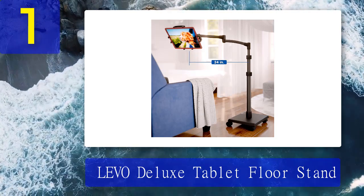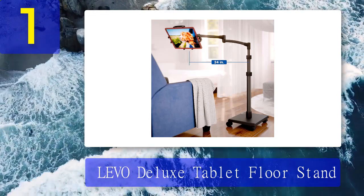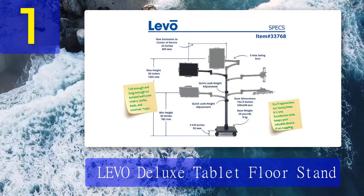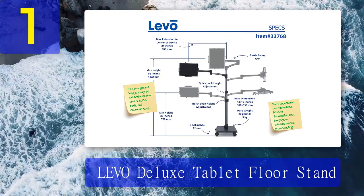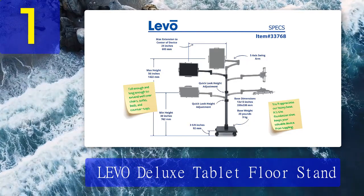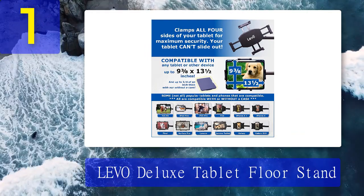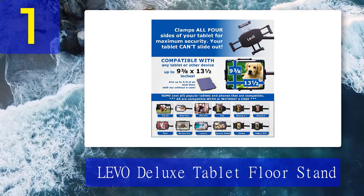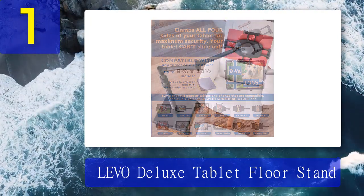This is a heavy duty tablet floor stand that can endure frequent daily use. You can easily switch your tablet's position with its five-axis swing arm and flip lever height lock. The height is also easily adjustable from 30 to 56 inches. It's compatible with devices measuring 13 inches and below. Because of its weight it's not as portable, though its wheels allow it to move around a room easily. It works with all popular tablets like the Samsung Galaxy Tab S3, iPad Pro, iPad Mini, and Microsoft Surface Pro.